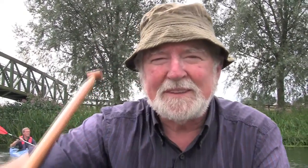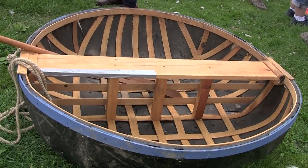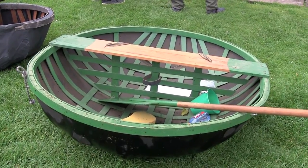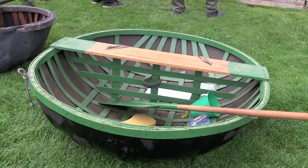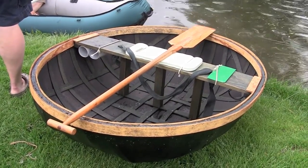Good afternoon, I'm Terry Kenny, currently Coracle Society Chairman, and I'm paddling an Ironbridge style coracle. I run courses up at Ironbridge Greenwood Centre and we generally do two or three a year making this style of coracle — the very shallow round coracle. Somewhat tricky to use, easy to fall out of, but easy to make as well.